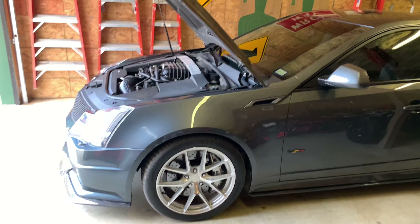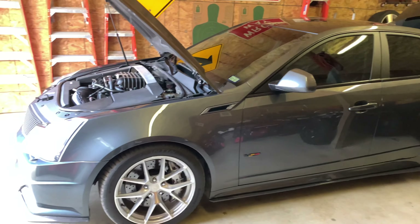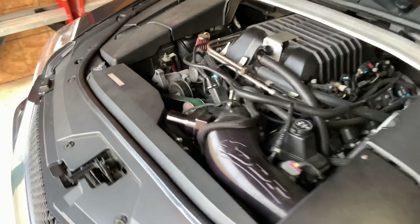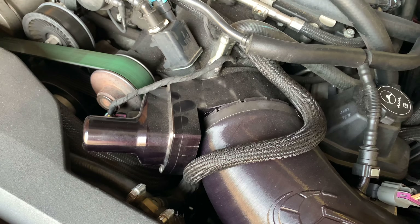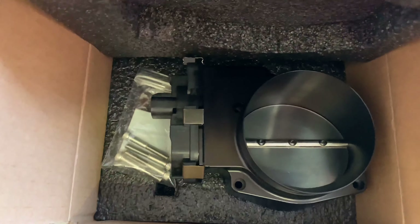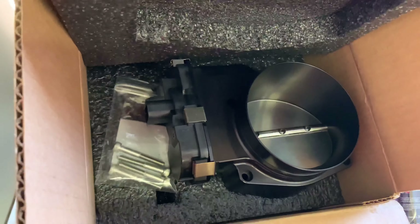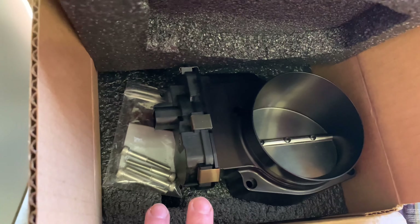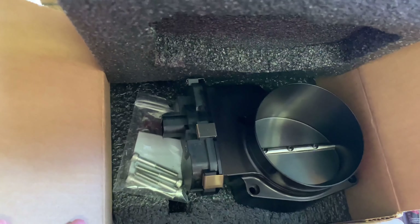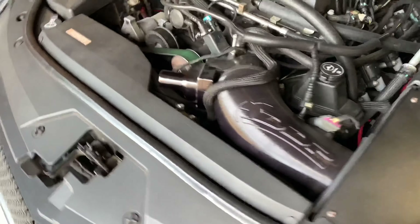Today I'm upgrading my throttle body on my 2010 Cadillac CTS-V from a Nick Williams 102 millimeter black throttle body to a Nick Williams 103 millimeter black throttle body. I did an unboxing of this throttle body — it comes with the throttle body itself and the four screws needed. Aside from that, there's no special instructions or anything like that.